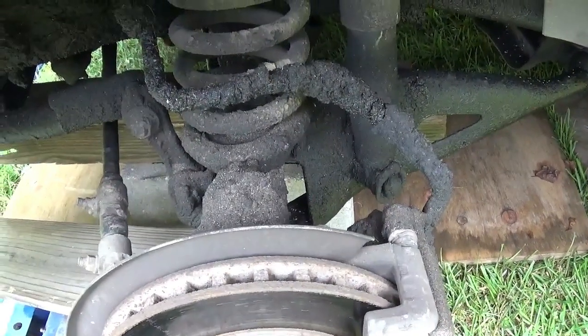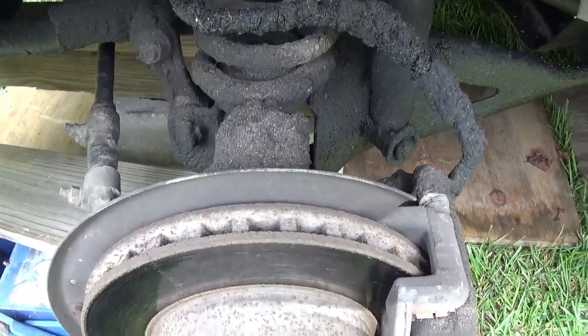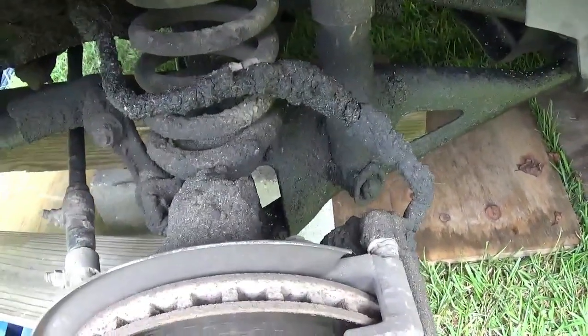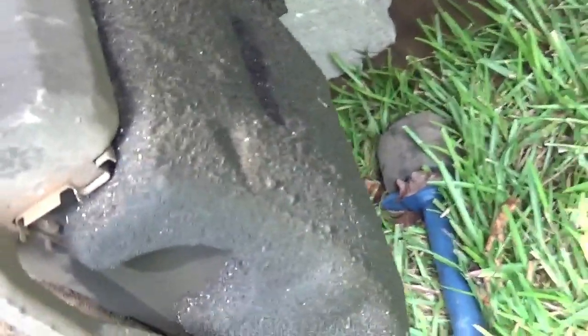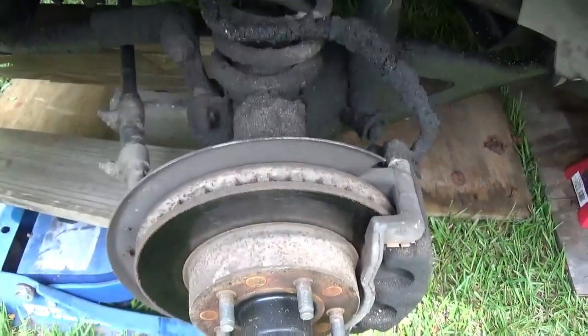Well, you can tell I got a bad leak on the power steering, but I'm going to go ahead and clean some of this dirt and stuff off of here so I can get to these tie rod bolts and take that whole bracket off instead of just taking the brake caliper. There's a bolt right there that holds that whole bracket on there. I'm going to take all that off at one time instead of loosening the caliper. I got to get some of this mess cleaned off of here first where we can see what we're working with.